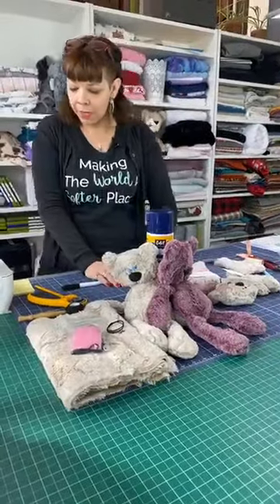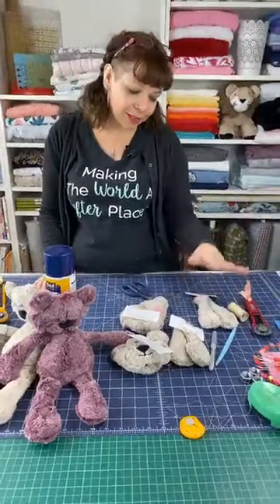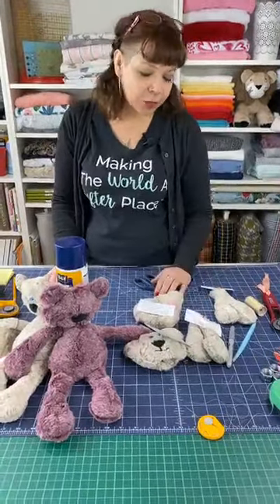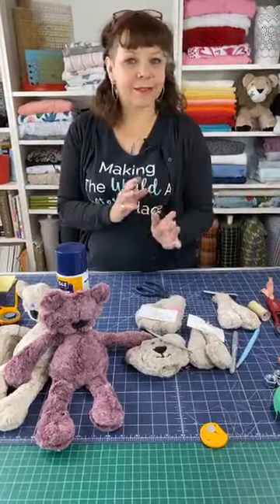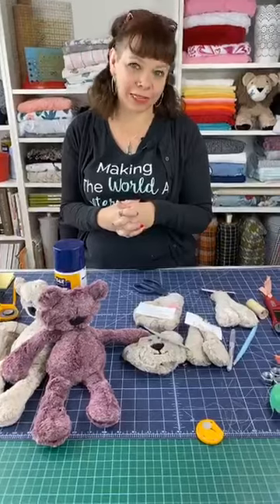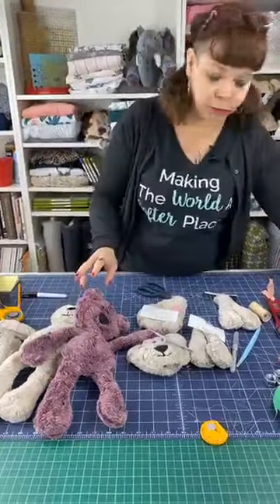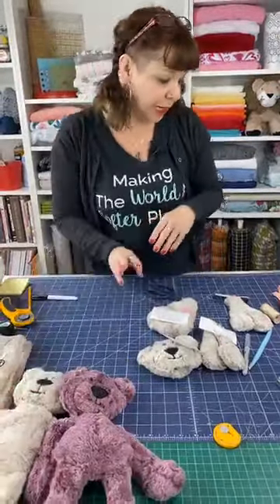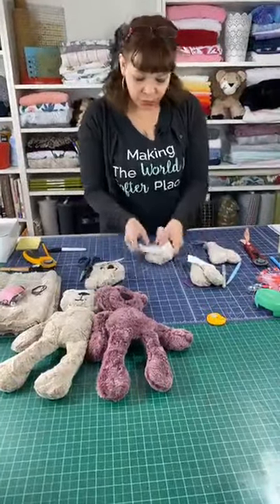Yesterday and the day before we put together all the pieces for the little bear — the arms, legs, head, and body. Yesterday we focused on the head and got that finished. Today we're going to put the whole thing together. The way it's done in the pattern is close to how I do it — I do it slightly differently and I'll show you a couple of techniques that make it a little easier.